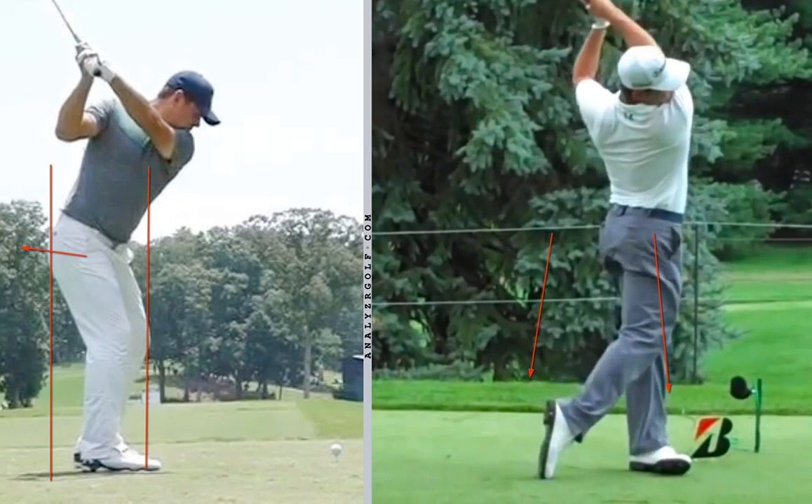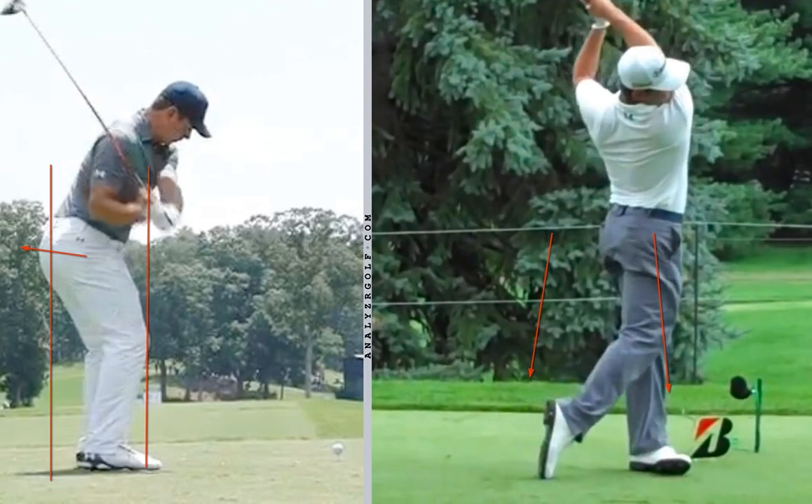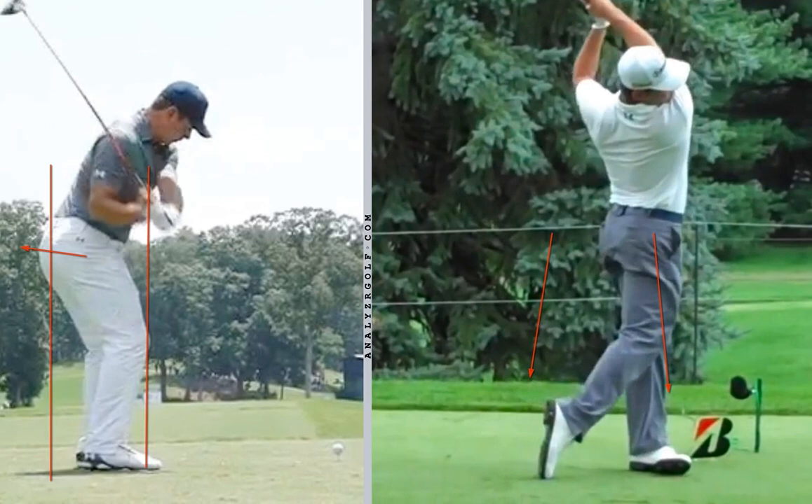From the down-the-line angle, what you'll see is he keeps his hips in the box, if not almost rotating them to the left. You can see on that lead foot how he's on his heel — on that front foot, he's rotated through the heel. He hasn't gotten to his toes and jumped. So focus on staying in the box for better posture, and you'll make better contact.